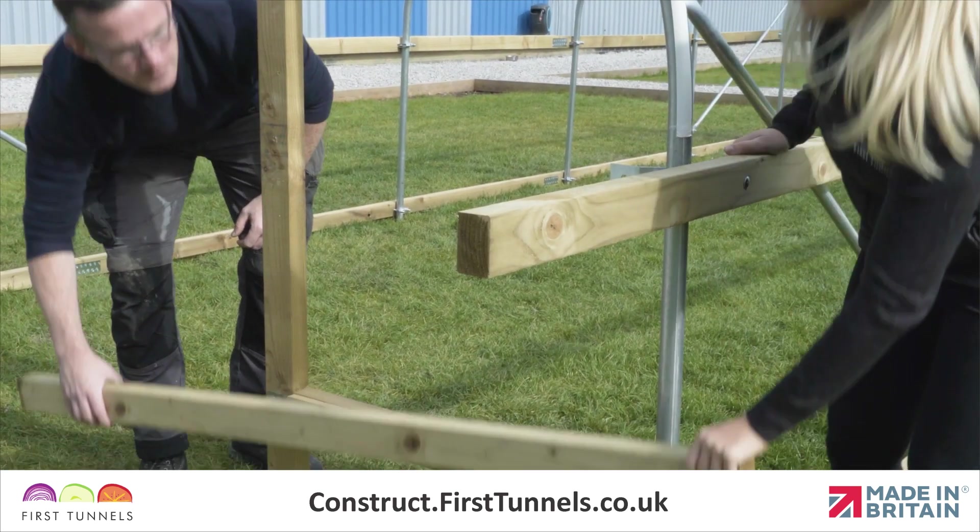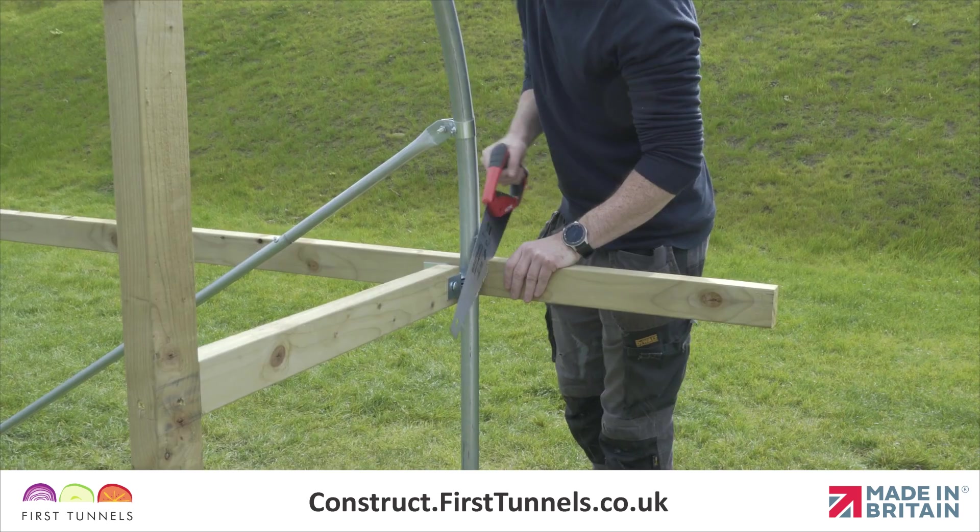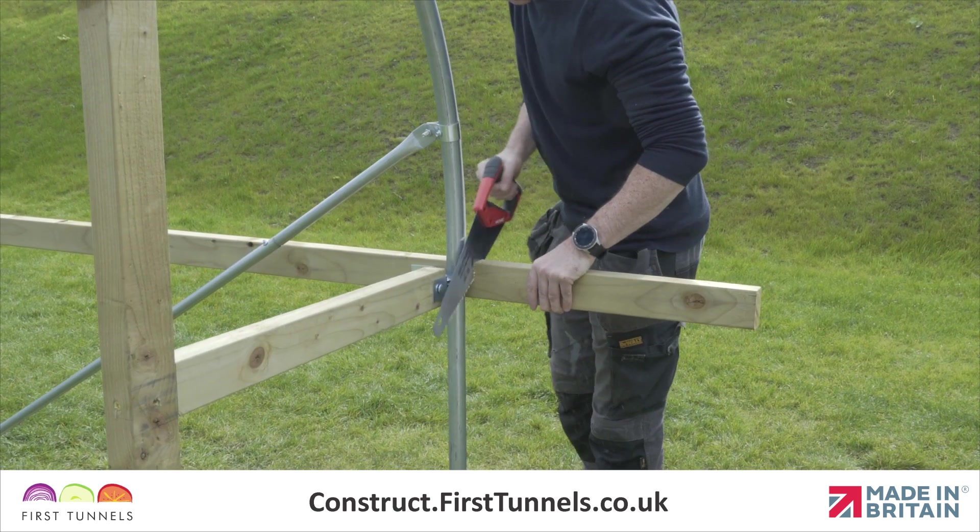Fit the side rail from the door post to the corner on the opposite end of the polytunnel using the same method. Cut off the excess flush with the end of the polytunnel.